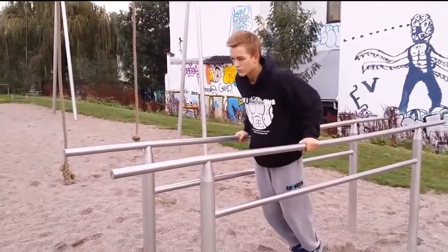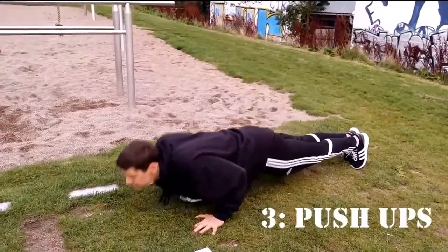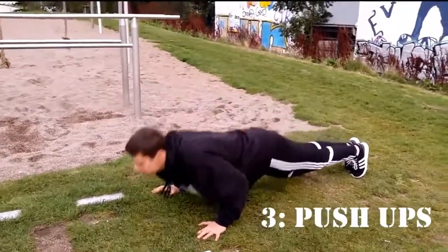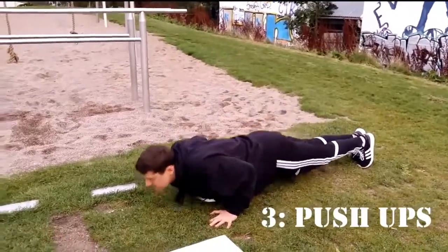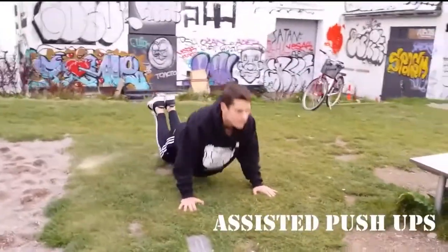Another good way to learn how to do dips is by doing push-ups, which is also the third basic exercise. Push-ups should be done with hands shoulder-width apart and feet together. If you can't do regular push-ups yet, you can do them on your knees.